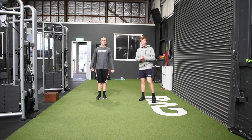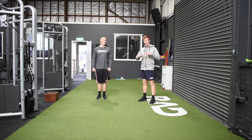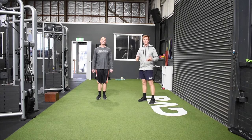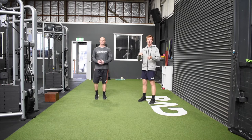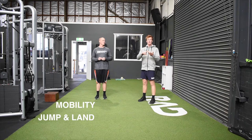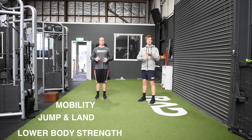Alright, Session 3 for Ballarat Basketball, rolling through some of our home program exercises again. Same format from what we've done in Session 1 and Session 2 — we've got our mobility, jump land, lower body strength, upper body strength, and core exercise.